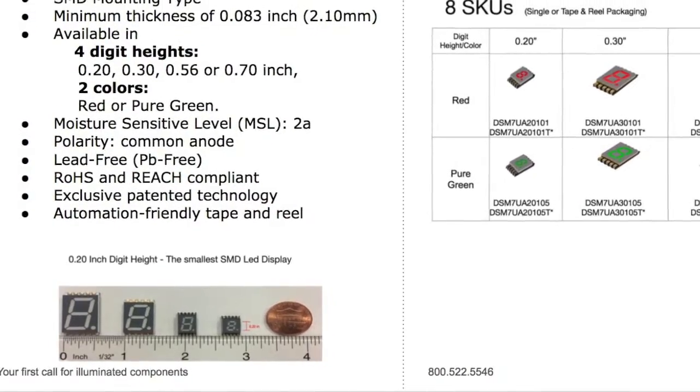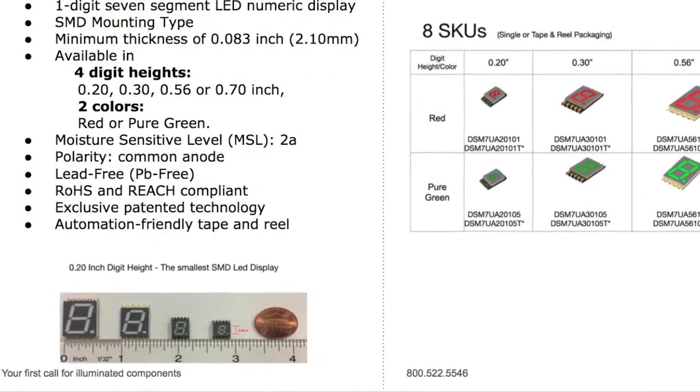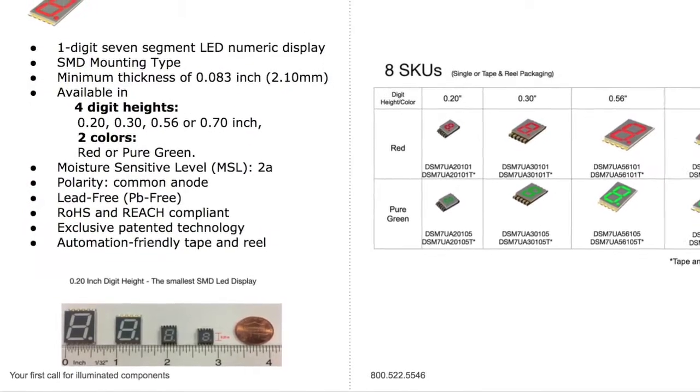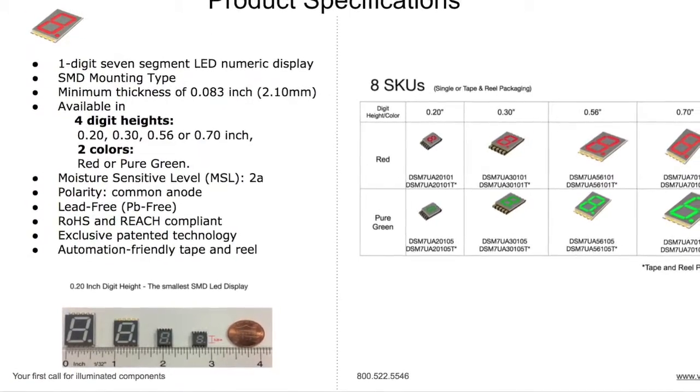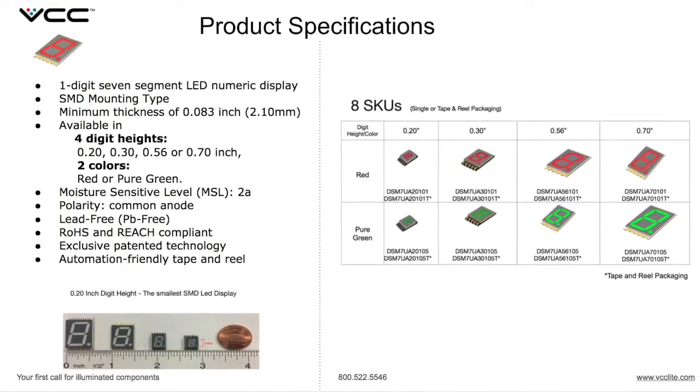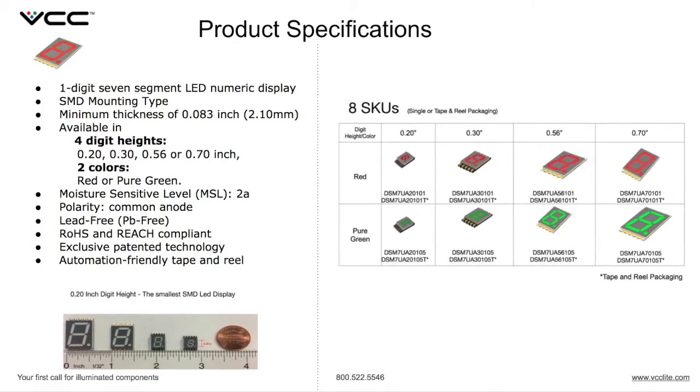They come in 2 colors: red and pure green. Moisture sensitivity level is 2A. Polarity is common anode. They are lead-free, RoHS and REACH compliant, employ exclusive patent technology, and come in automation-friendly tape and reel packaging.